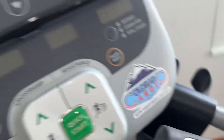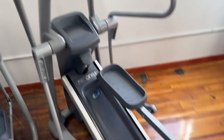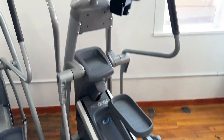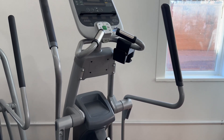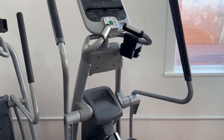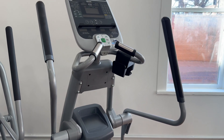It's got a water bottle holder, phone holder right there, and a bookmark bar. It has a 350 lb max user weight and a 428 lb weight on the machine. The dimensions of the unit come out to be 80 by 32 by 66.